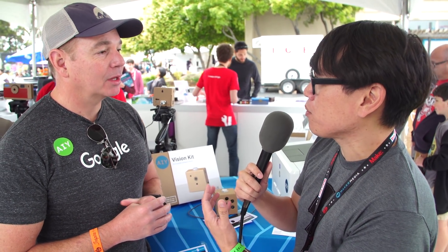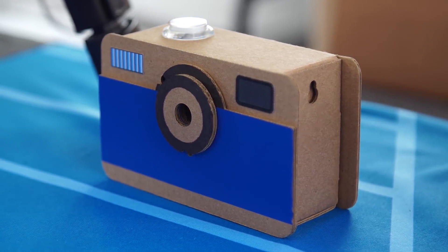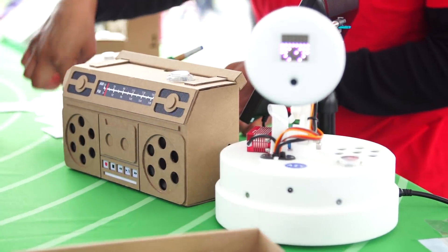Is there any type of feedback system in terms of improving the recognition, or is that something you can release in the future? Today we include an Android companion application that lets you configure and set up the kit. We're adding features where you can see the live video view coming from the camera, as well as the bounding box and output labels — so you can see there's a cat and it's moving there, and you'll be able to work with that from your code base as well.